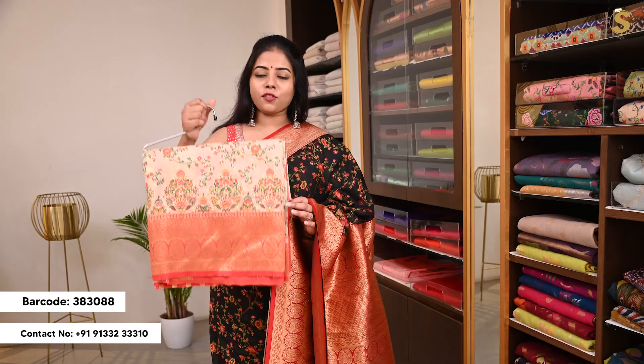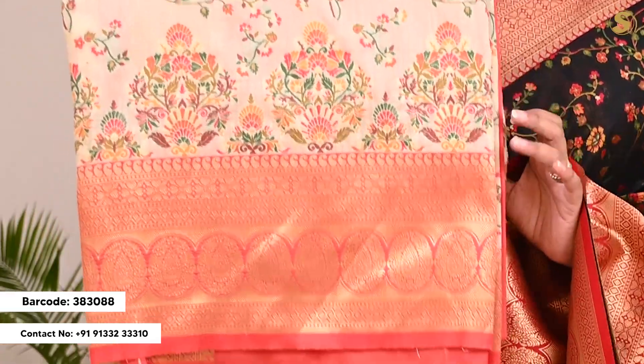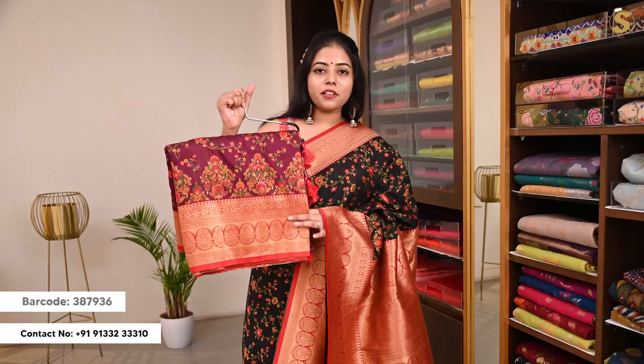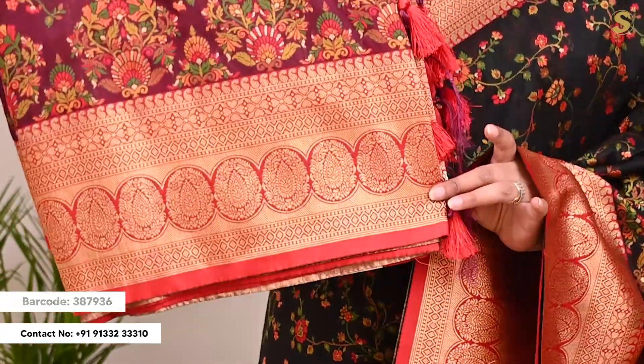There are different color variations. First, you can choose off-white with multi-color weaving and same-color contrast border. Same black and green, you can choose a contrast red color border. You can choose a third color variation — you can choose jamani color with contrast weaving and red border.